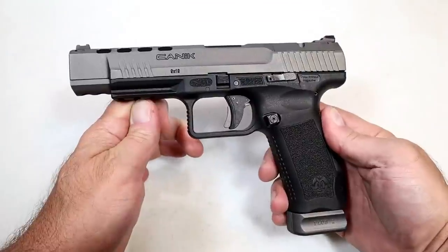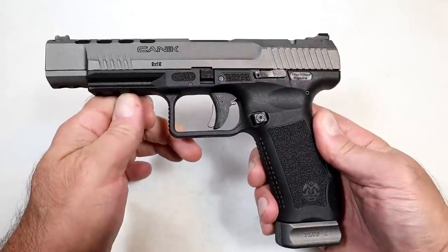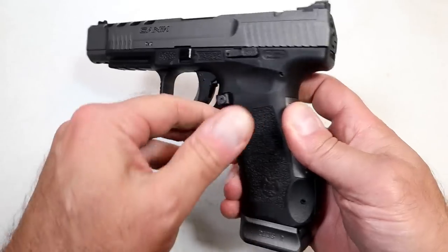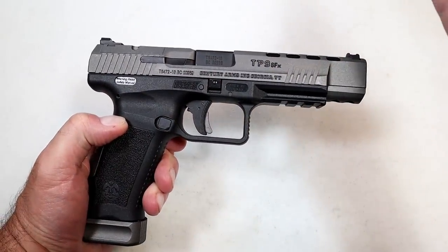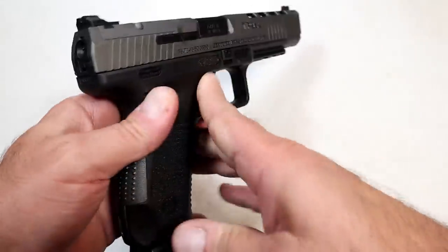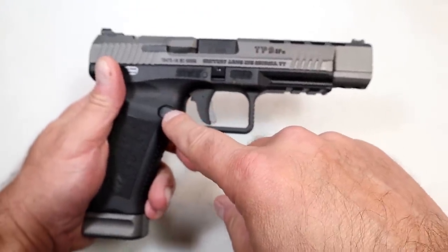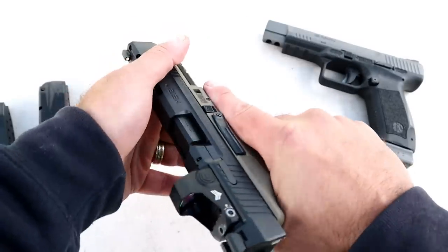I need to pop in here to make a correction. If we look at the TP9 SFX, the magazine release is installed on the left side and can be reversed to the right. When I spoke about the Mete SFX and said it is fully ambidextrous, it is actually in the same configuration — magazine release installed on the left side, which can also be reversed to the right, making it left-hand friendly.